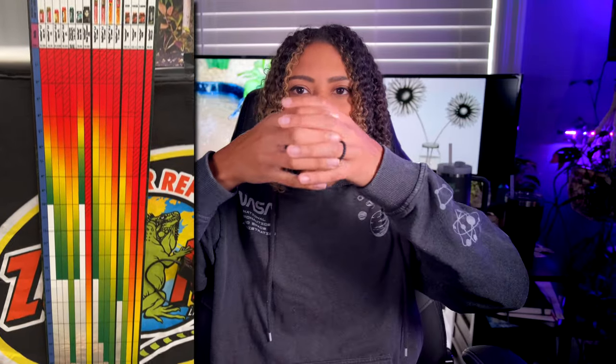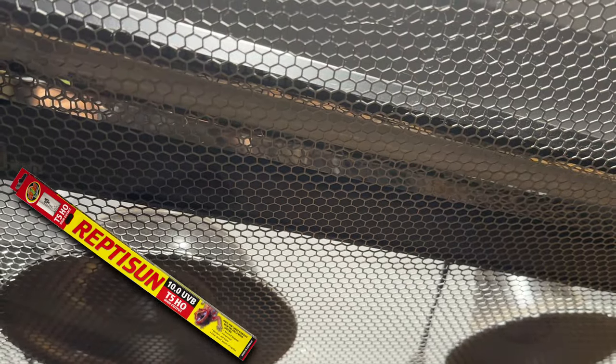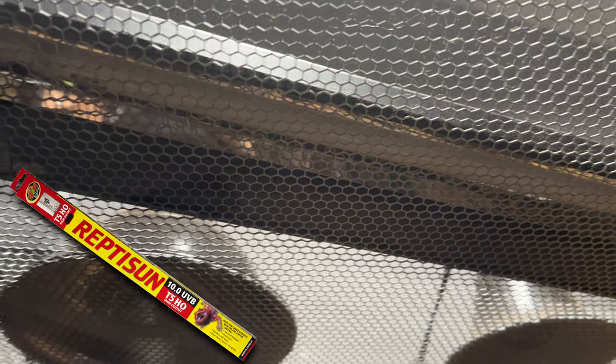Bearded dragons need high levels of UVB lighting in order to properly digest their food — one little spotlight of UVB is not sufficient. They need linear UVB, and you want to aim for about two-thirds to a hundred percent of that tank being covered with UVB. That UVB light needs to be high quality — don't get some off-brand off of Wish. The best recommended brands are Repti Sun 10.0; generally you'll use the high output version if it's going on top of mesh. If there's no mesh screen and the light is mounted inside the tank, you might not need the high output — there are UVB charts you can consult.